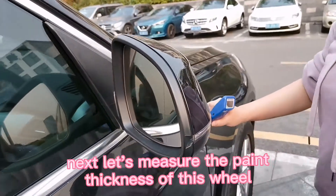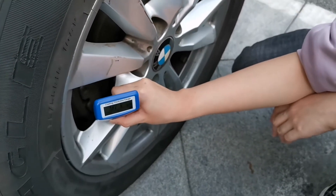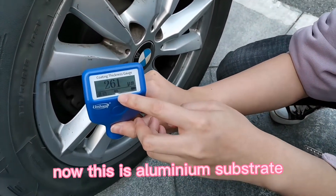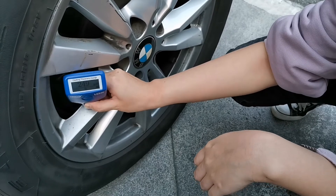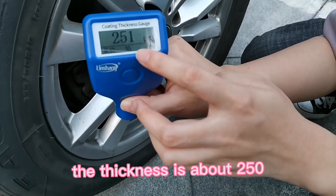Next, let's measure the paint thickness of this layer. This is an aluminum substrate — the thickness is about 250 microns.